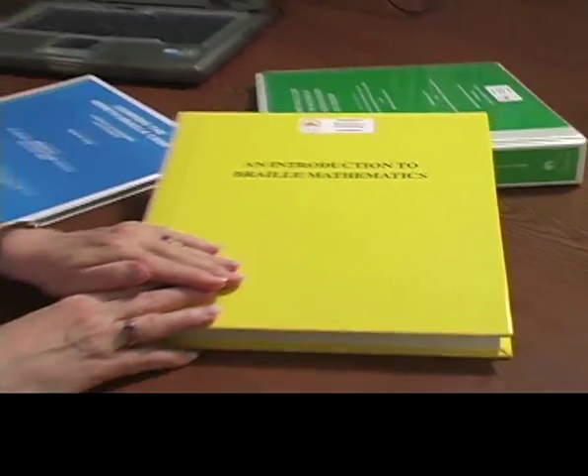I get frustrated every now and then because the exercises don't have the answers. But that's because this is supposed to be for transcribers who are studying — they're not supposed to have the answers. They're supposed to be graded, and then they can go on and become a certified transcriber.